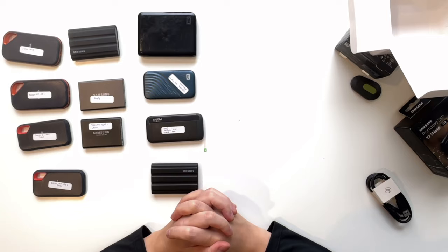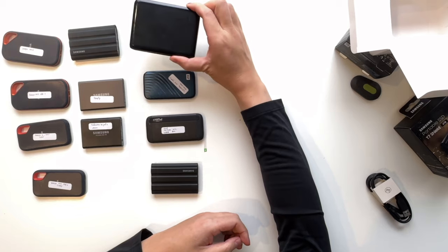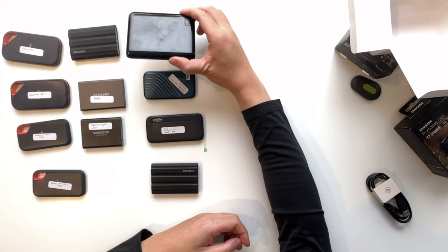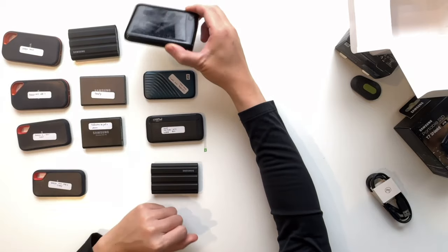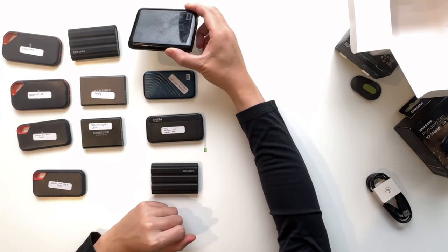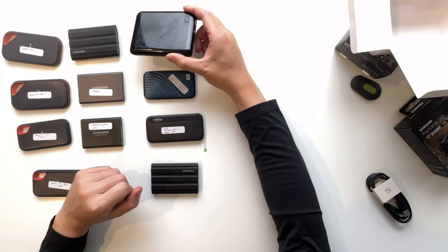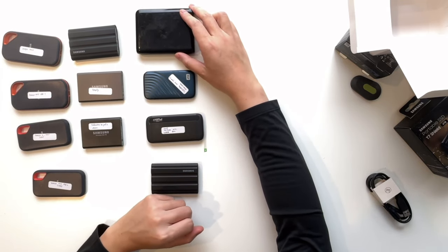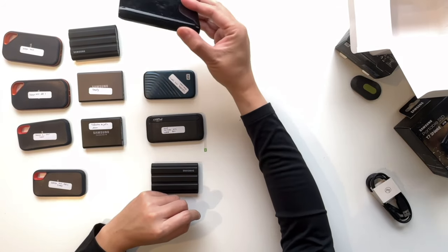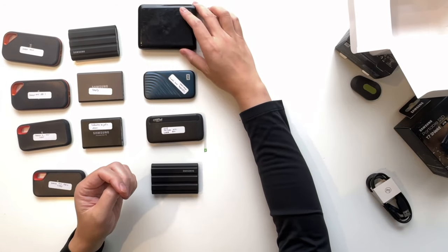Years ago, when I traveled, I would use traditional Western Digital or Seagate external hard drives to back up files. But these are a lot bigger than the SSD drive, and also if you drop them you might lose all the data — but solid state drives are a lot more stable. And also a lot quicker. Back in the day, if you wanted to back up like a 100 gigabyte folder of files with an external hard drive, it would take up like an hour.